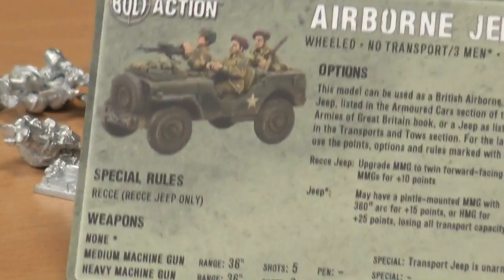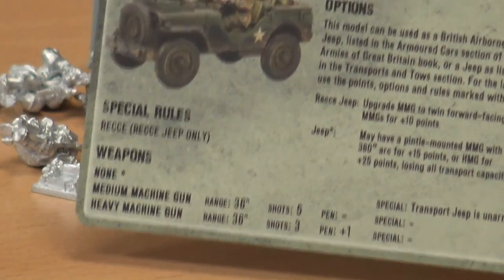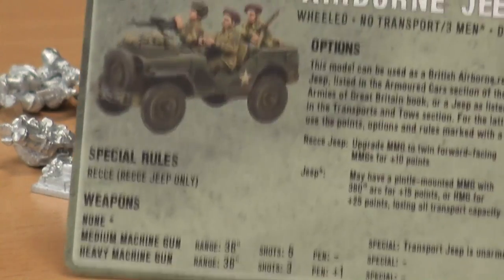Back to our Airborne Jeep. It does come with the stat card with all the lovely stats. You've got all the options and some very decent weapons — you can give it a light machine gun and a heavy machine gun. Being able to put a fast mobile light or heavy machine gun on the tabletop scares the hell out of your opponent — it's essentially a mobile pillbox. Until you start shooting back at it, of course — it's a very light vehicle, it's not going to withstand very much.